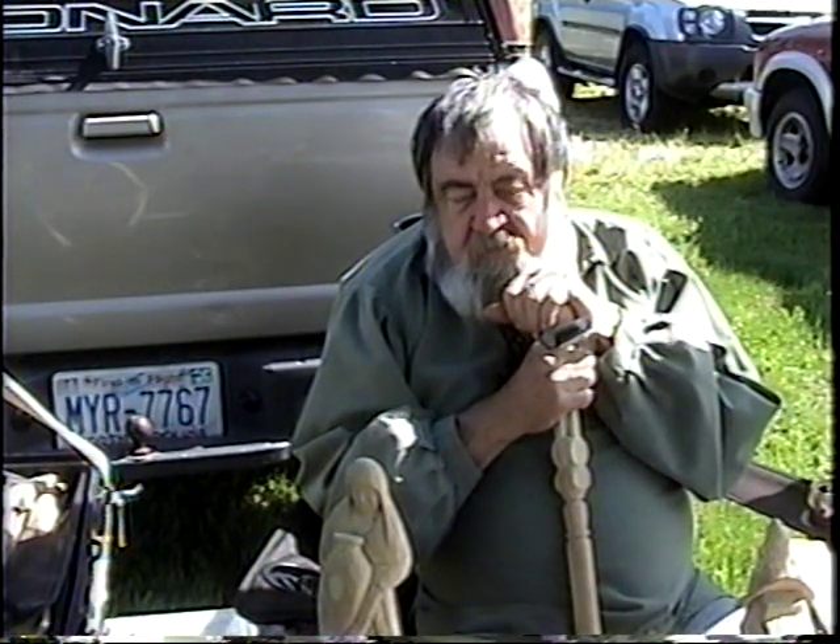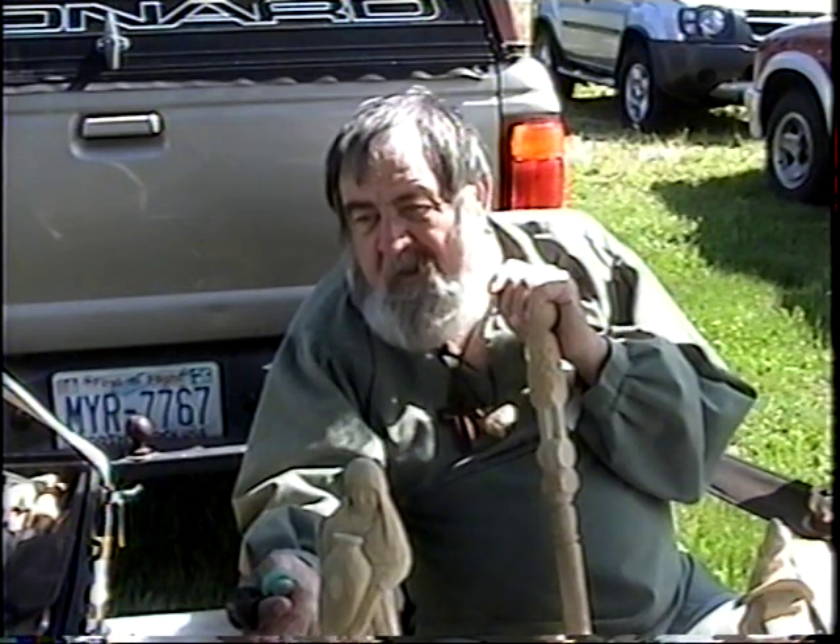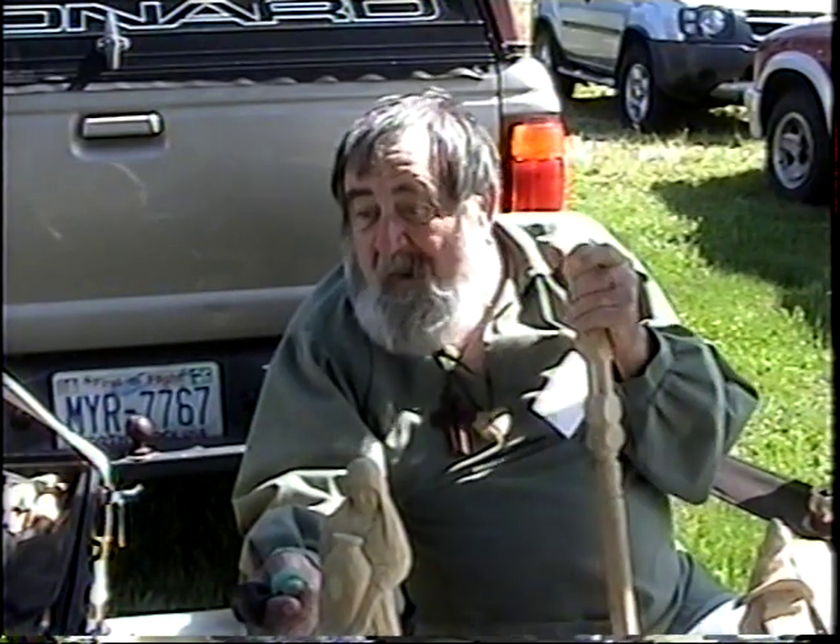I took art lessons from a lady — she wanted to teach me watercolors. So I went and spent about $40 or $50 to get watercolors and brushes, and took one lesson. She wanted me to paint a man's torso blue — just solid blue. And I said, I don't think so, that ain't for me. So I never went back.